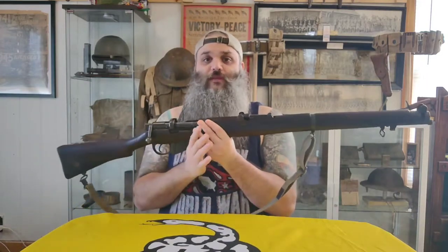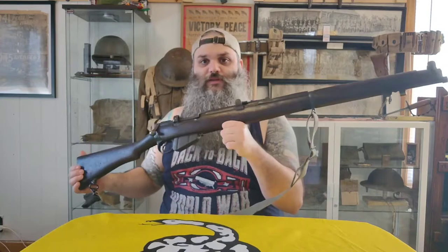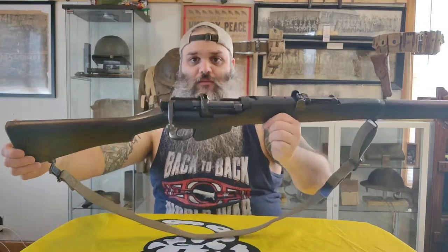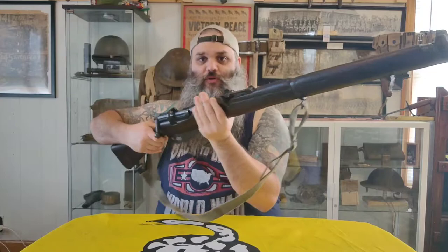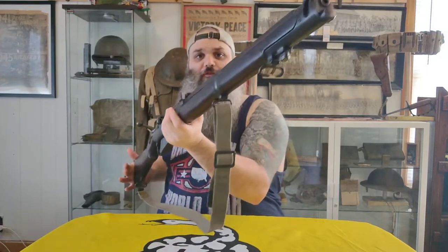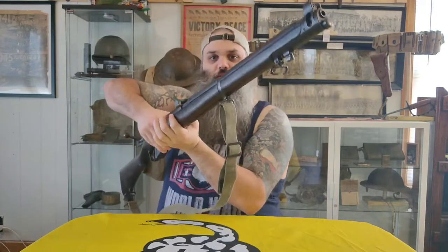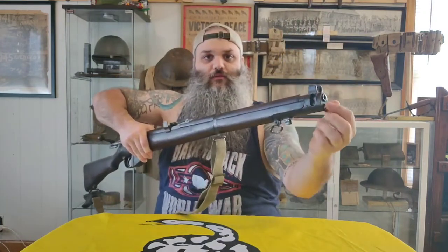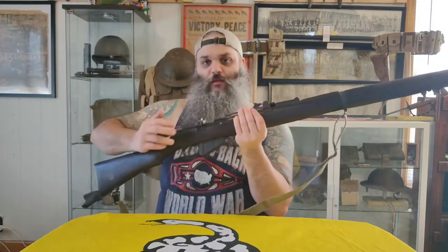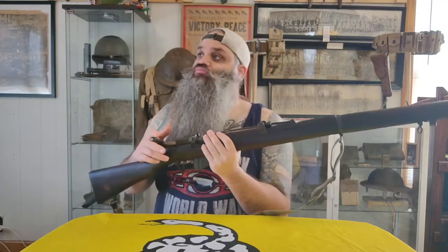This particular rifle was made in 1916, and I just picked it up maybe a couple weeks ago. It needed just a little bit of cleaning but wasn't too terrible. Here's the magazine on this bolt-action, and up front that little nub is where the bayonet would lock in, with the barrel ring going right on top of that.